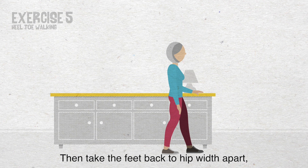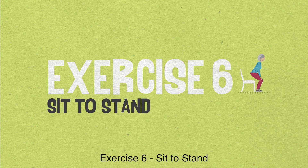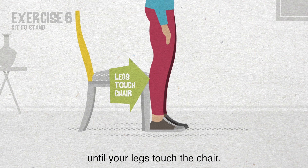Exercise 6: Sit to stand. Grab a sturdy chair and sit tall towards the front with your feet tucked slightly back. Now lean forward slightly and stand up. If you need to, place your hands on the chair for extra support. Carefully step back until your legs touch the chair. Then slowly lower yourself back into the chair. Repeat this 10 times.